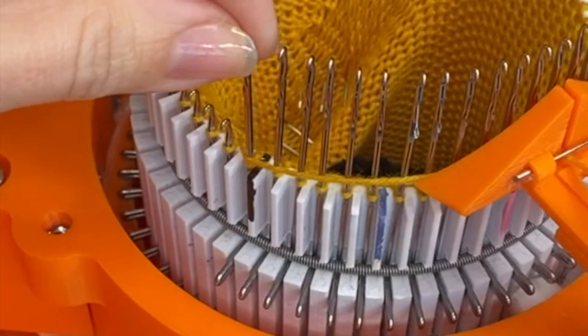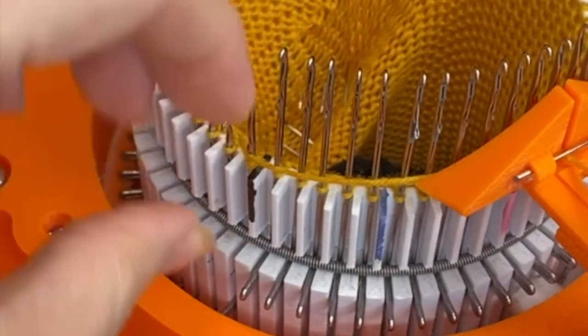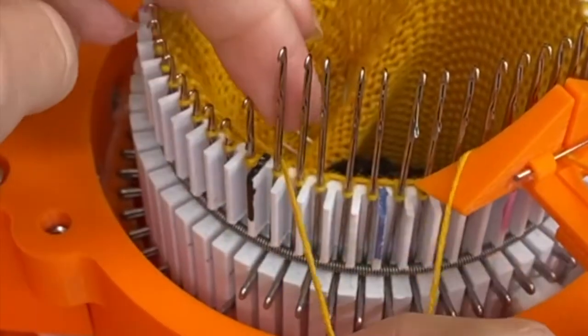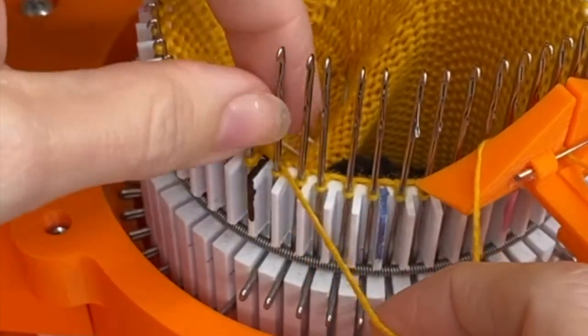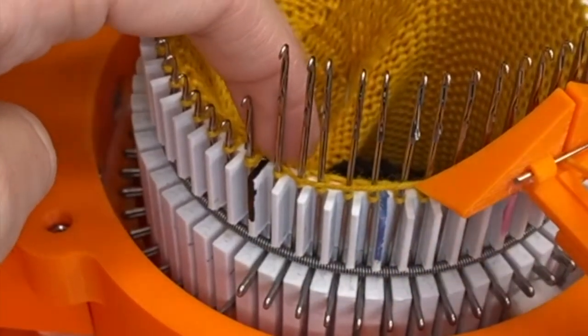Here I am with the last needle lifted before the main mark. I'm going to push that needle down as usual and wrap behind it, but then I'm also going to wrap behind the needle next to it — the last raised needle just past the main mark — and then crank back around.